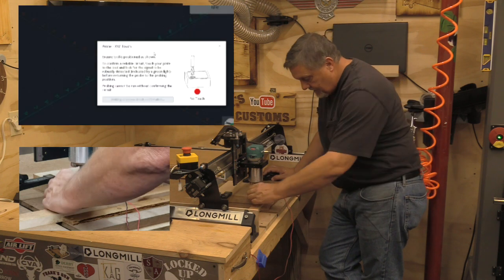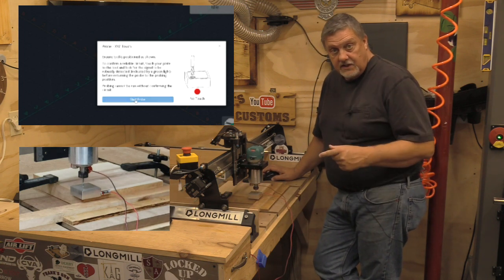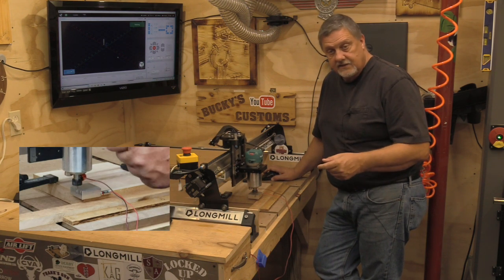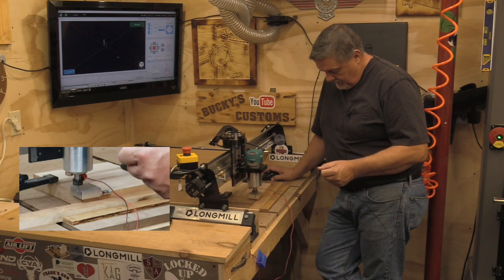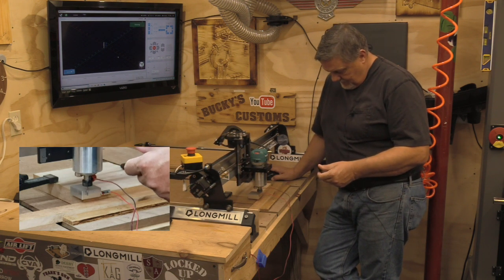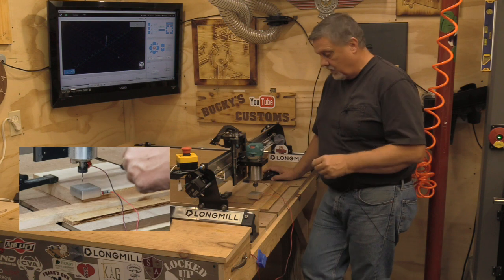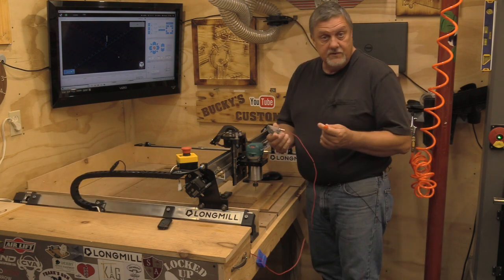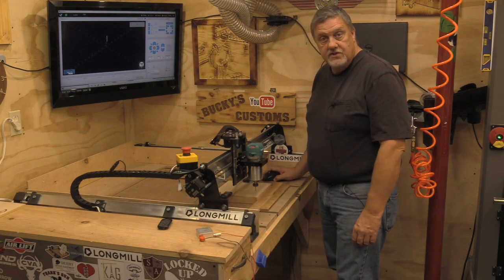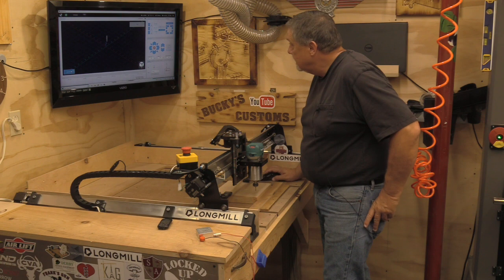Now we have to do the connectivity check. Done — hit start probe. Like I said, it goes Z: down, back, down again, and back. Then it does your X — there you go. Now it brings it around and does your Y. Then it returns to the X and Y zero point. From that point you can remove the probe, load your file in GSender, and start your project, because you've zeroed all your points.